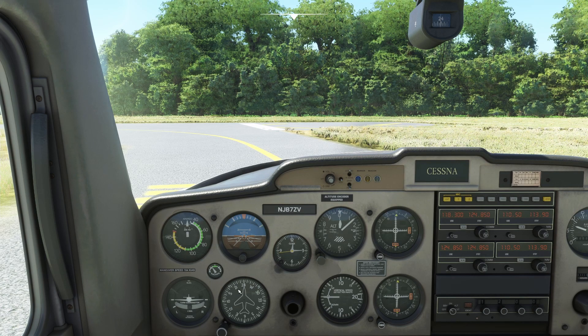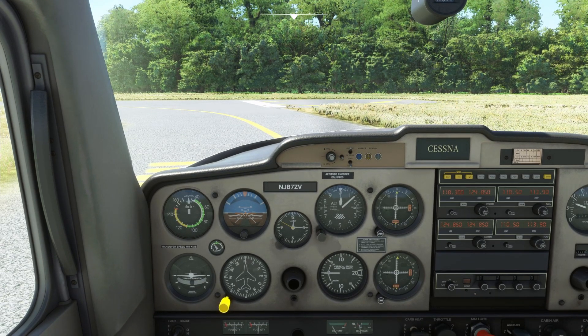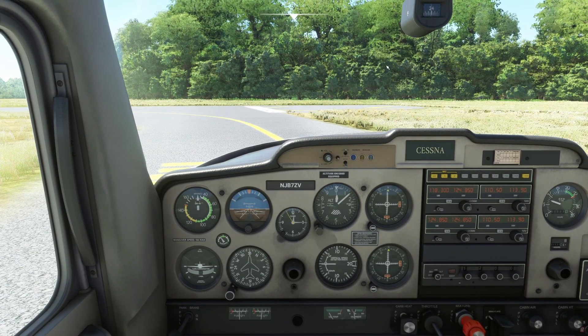We check the compass — it reads 240 — and match it to the directional gyro which also shows 240. If they didn't agree we'd use the knob to adjust the DI until it matched the magnetic compass. We're not worrying about the VOR or ILS/localizer instruments right now since we're not using those.